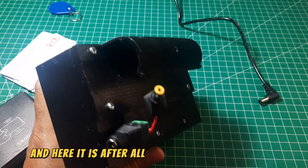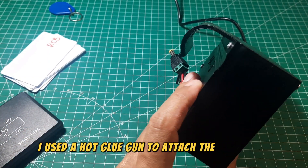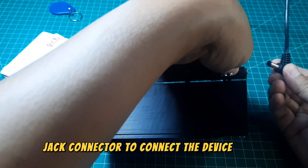After all components are installed and the cover is securely attached using screws, I used a hot glue gun to attach the LED to the cover, ensuring a firm hold. On the back, I installed a power jack connector to connect the device to an adapter.